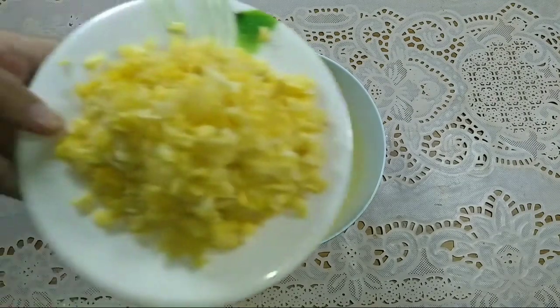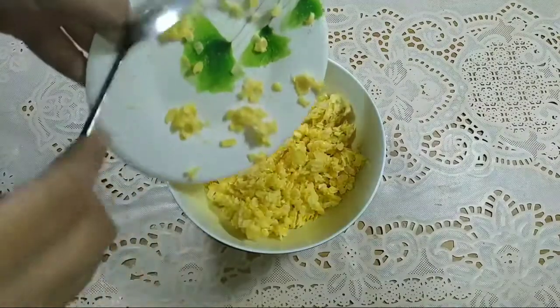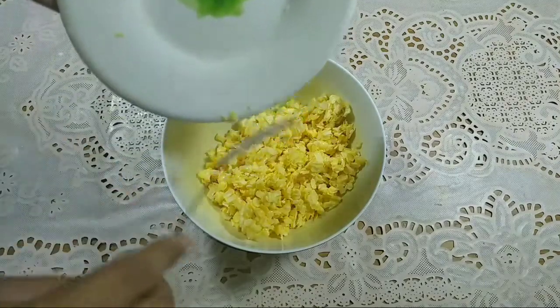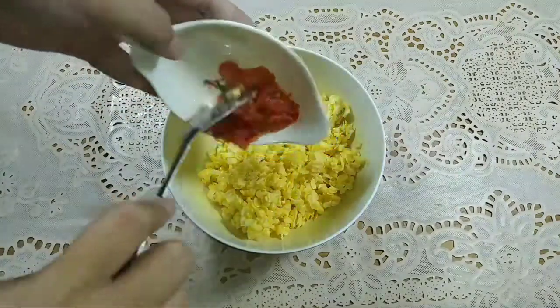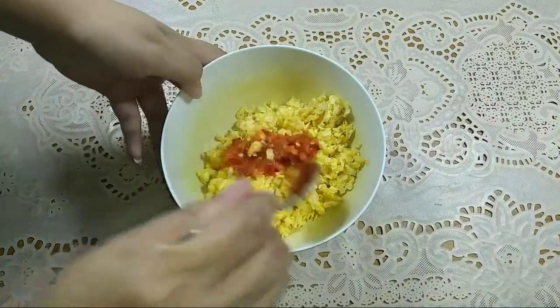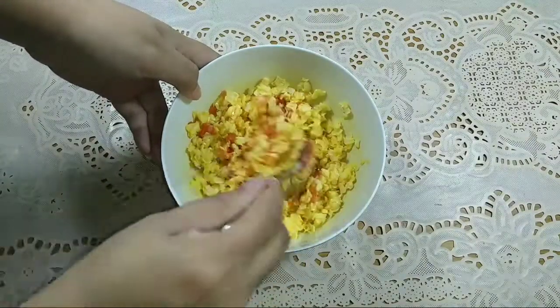Pertama-tama, kita masukkan 1 buah jagung yang udah diiris atau udah diparut. Kemudian kita masukkan bumbu yang sudah dihaluskan tadi. Lalu kita aduk sebentar sampai semuanya tercampur dengan rata.